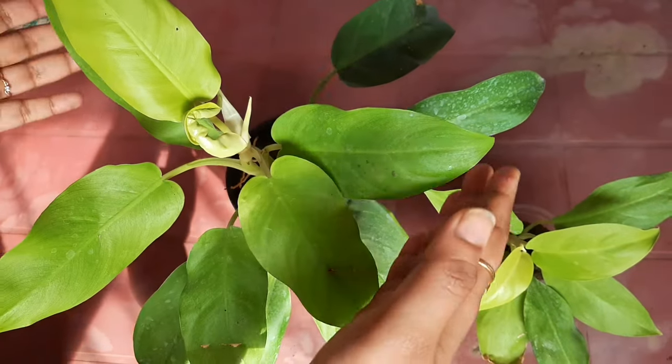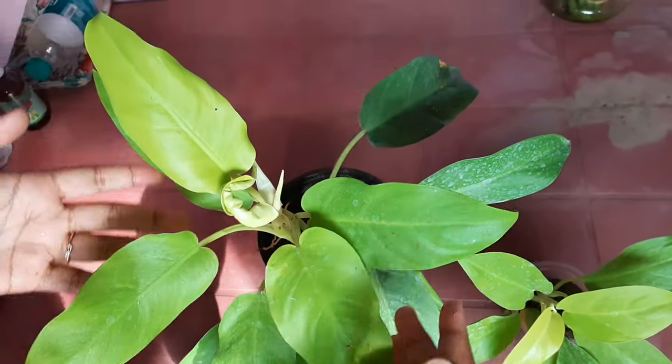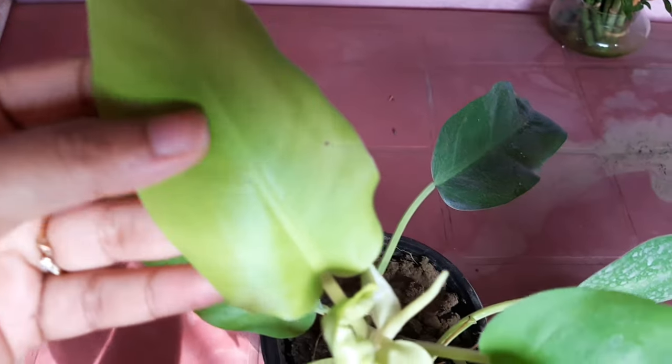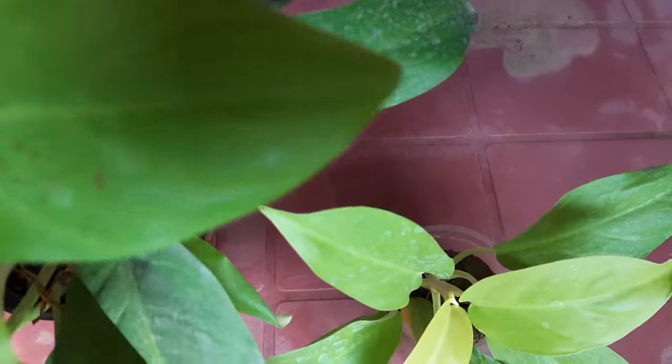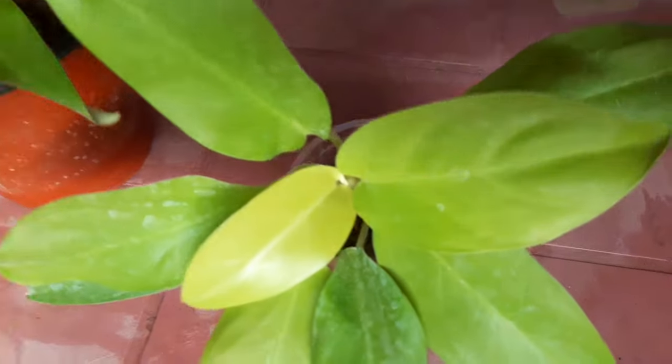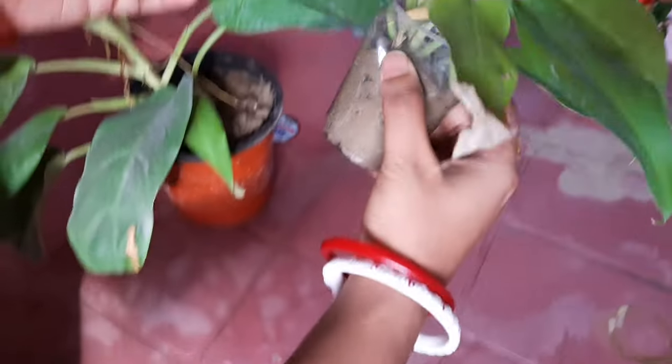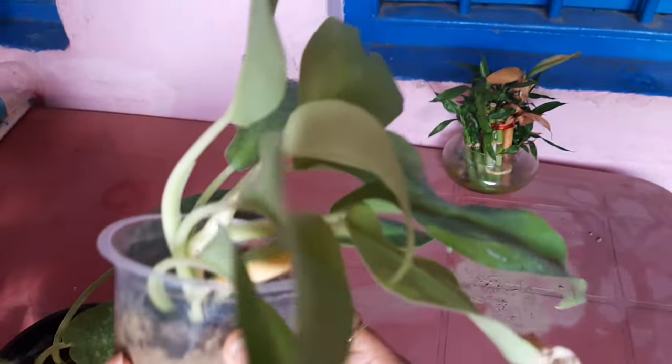Hello friends, welcome to my channel. Today I'm going to talk about one of the most beautiful houseplants — philodendron. I have a golden variety philodendron plant. It's neon colored with broad leaves and it's very beautiful to decorate the corner of your house.